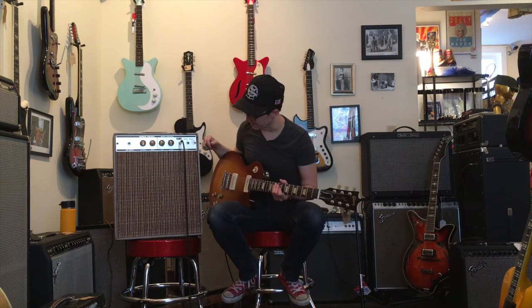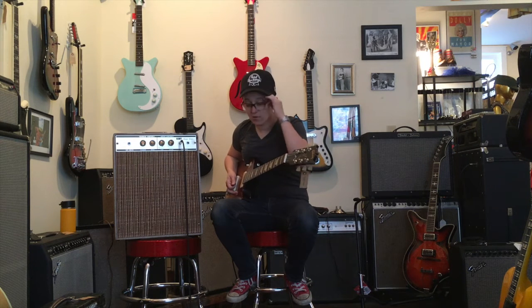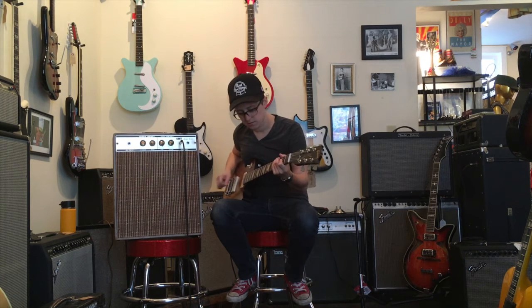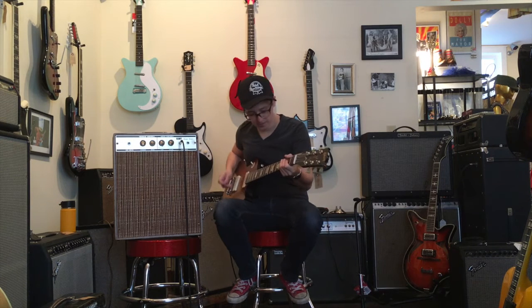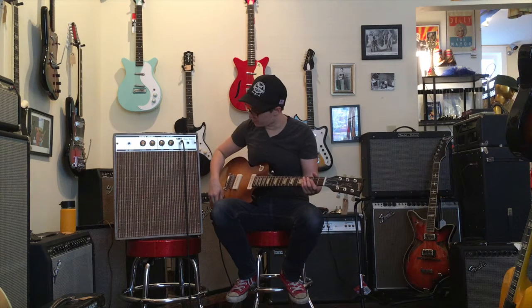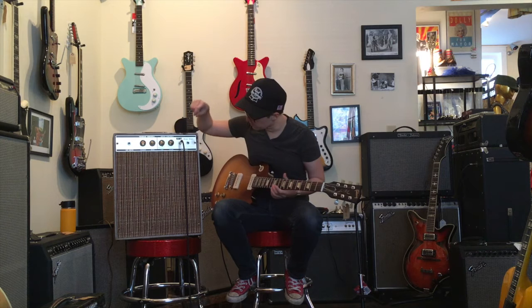What would you say the range of this amplifier is? I could probably throw it like 25 feet. You have to pick really lightly in order to get a clean sound, but where this amp really shines is where it was never supposed to — in distorted sounds. It was made to play rock and roll music. Let's see what happens with the volume control all the way up. Fire in the hole — really not even that.